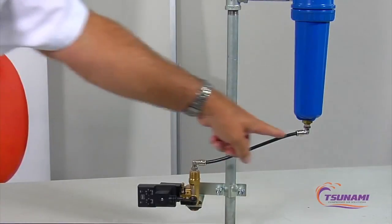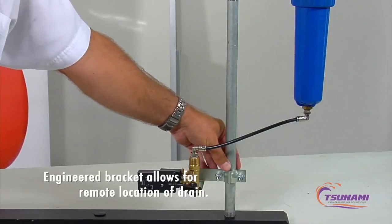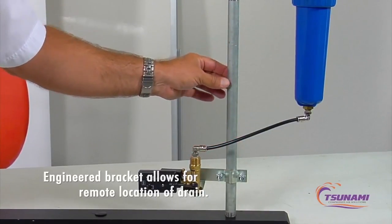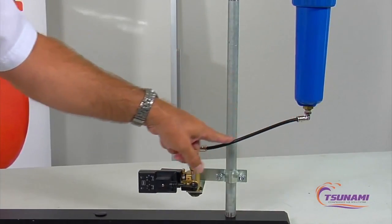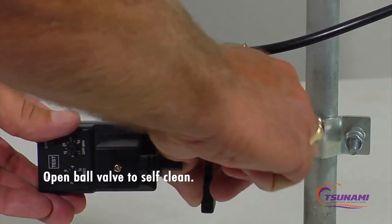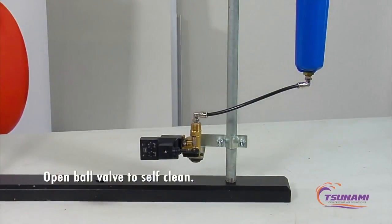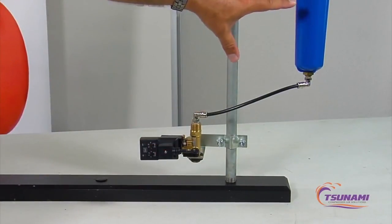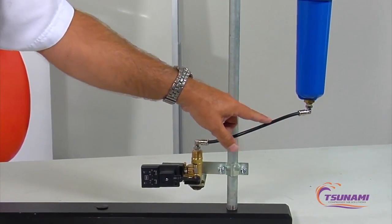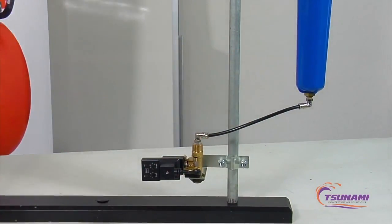With our valve, we use a push-in style fitting and the bracket to clamp directly to existing piping — whether electrical conduit or plumbing — and just run a nylon or plastic tube down to the valve. If it becomes plugged, open the ball valve to self-clean and you're ready to go again. Since the connection is just a plastic tube, you can mount the valve 50 to 100 feet away where electricity is available, so you don't need power right at the drain point.